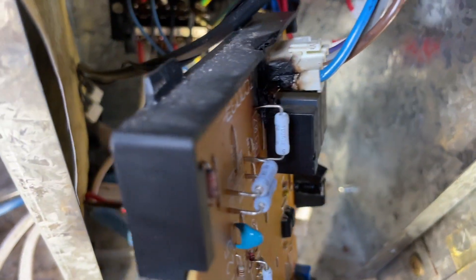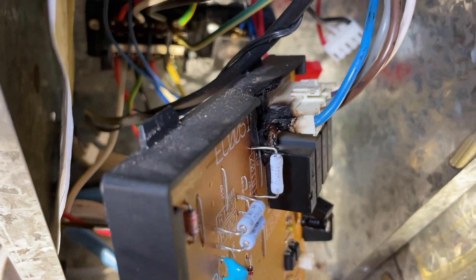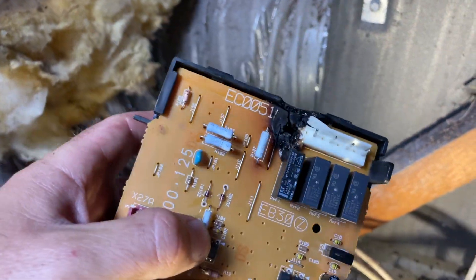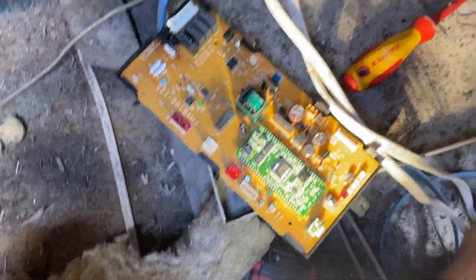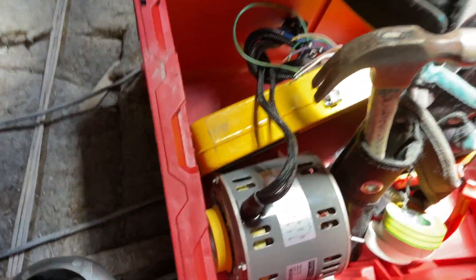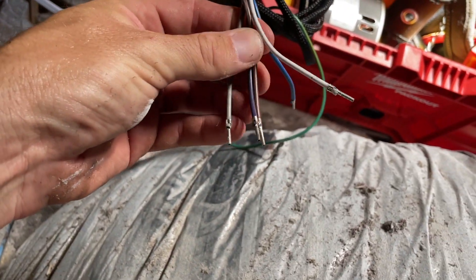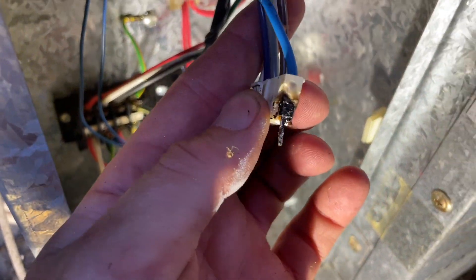That plug is hard to get out. Straight away we have a problem - that's obviously cooked the board and cooked the plug. I've come on site for the first time with a board and a fan, but it doesn't come with a plug - it comes with this. They want you to use the existing plug, but this plug is now absolutely cooked, which is not ideal.